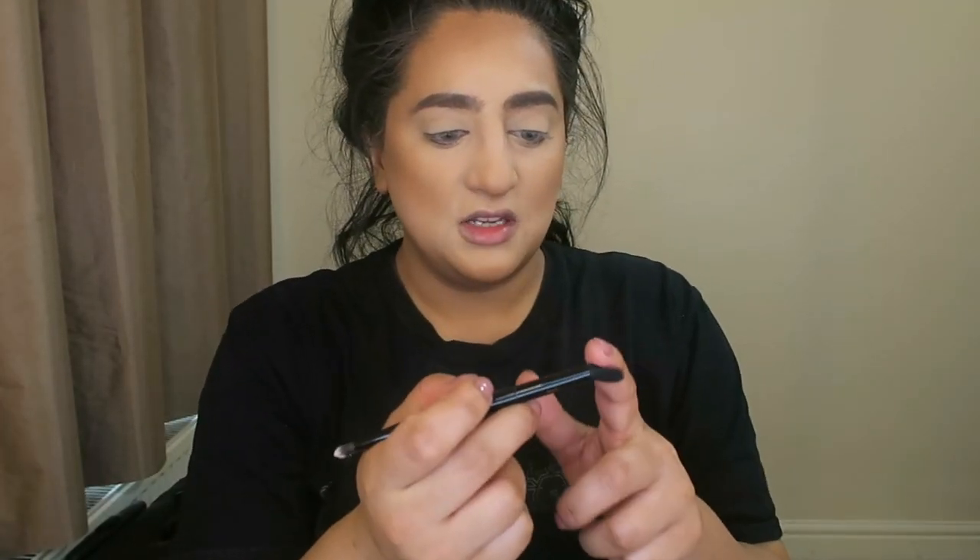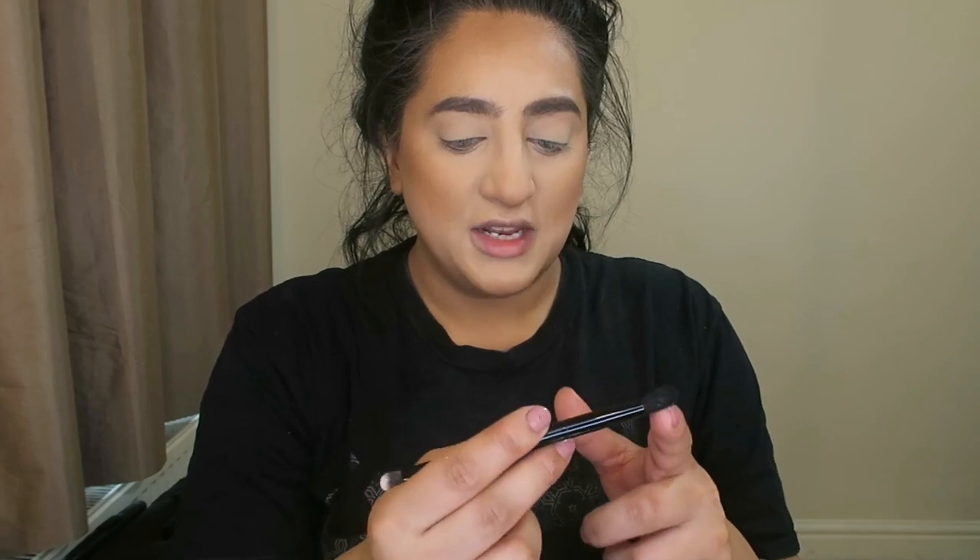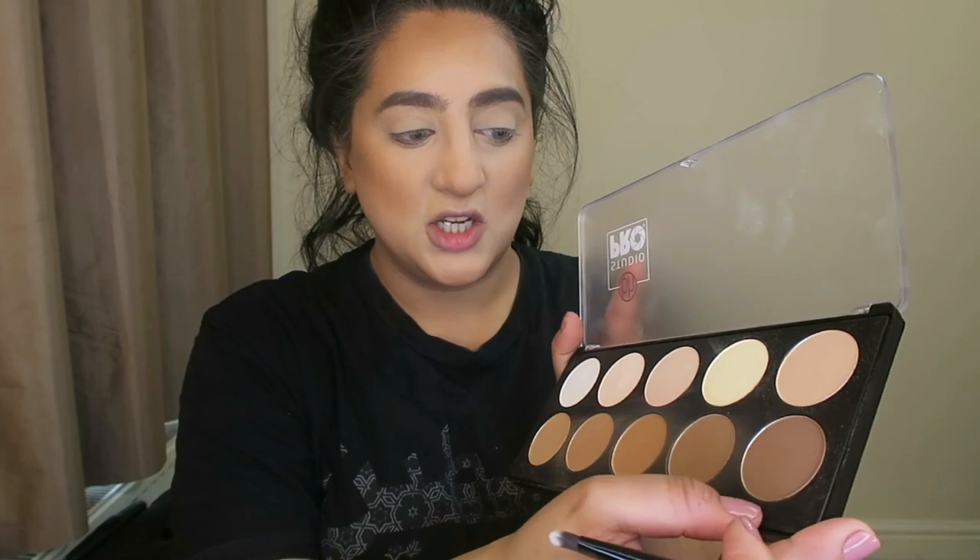If you end up going a bit too crazy like I have, I'll just use a brush to clean everything up. My eyes look a little bit dead so I'll just get any blending brush and go in with the darkest shade. This is how I use all of my products — it's quite a versatile palette by BH Cosmetics.